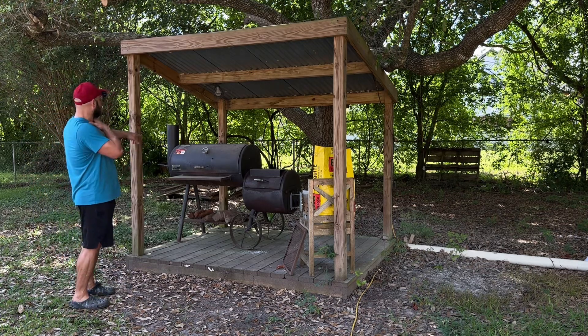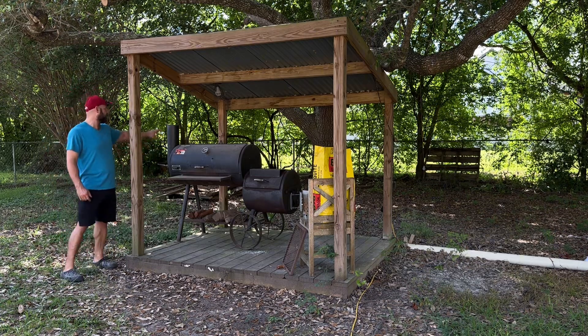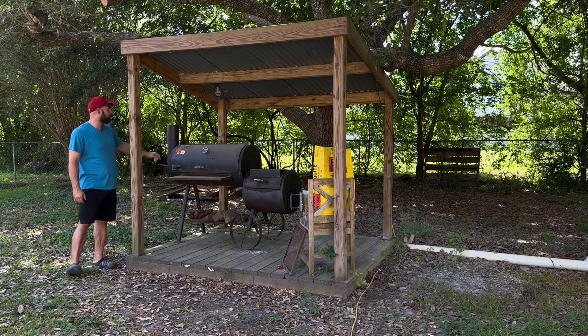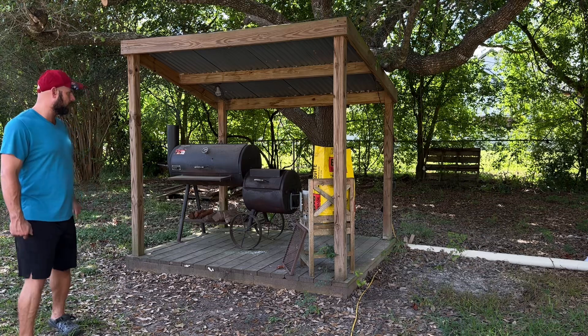I actually have two racks of ribs on here right now. I don't know if y'all can see that smoke coming out, but that's some really nice light blue smoke. Two racks going and it's still going strong — we're still cooking, still rolling.